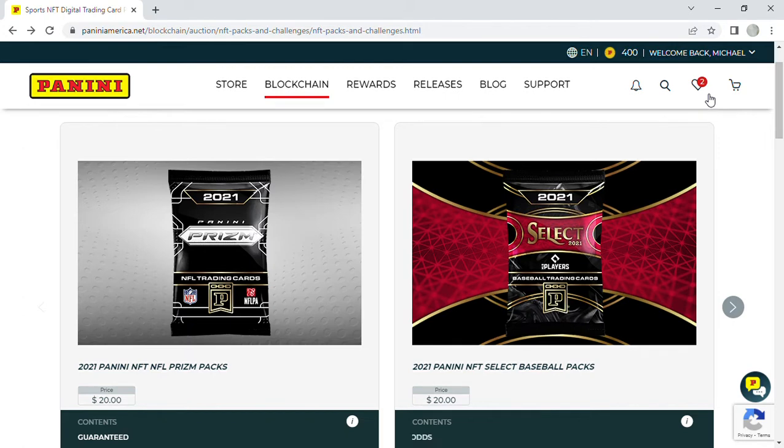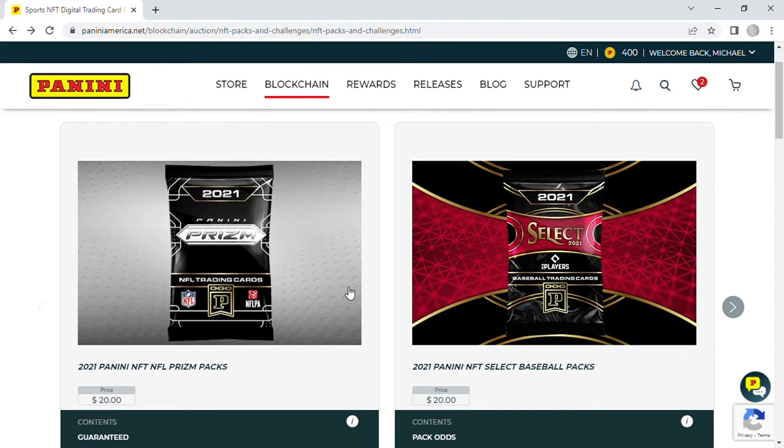Hello and welcome to Hard Breaks. I'm your host Mike, and I'm here with my boys Alex and Ryan. Today we're doing a product review — I think it's a lot of fun to buy NFT cards.